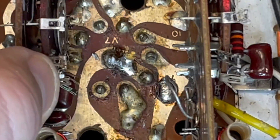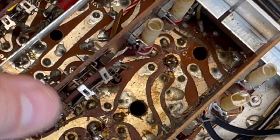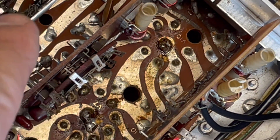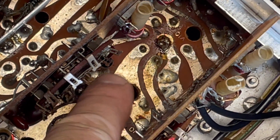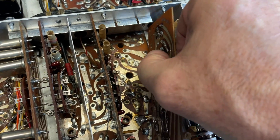I was going to take it out, but looking more carefully now, I see we can get right under this wafer switch and get the sucker out of there without having to touch this. We will move this aside.